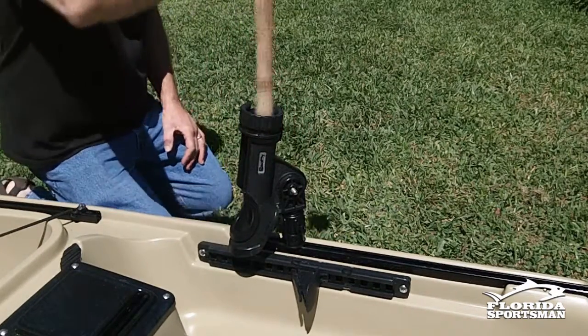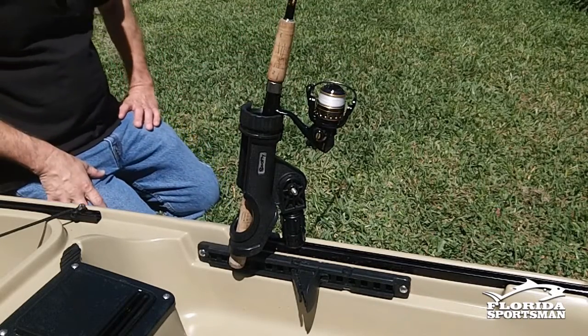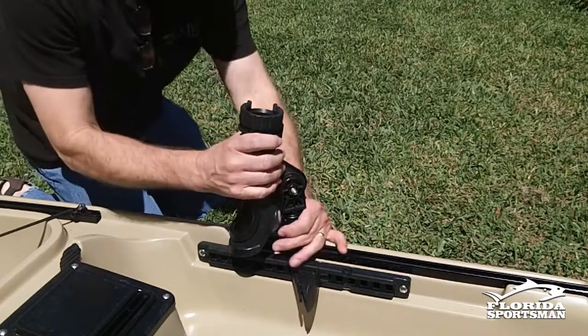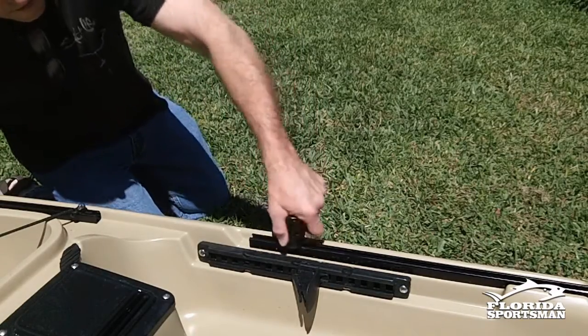It's a really unique system and I like it a lot, because one day I might be fly fishing and I don't want any kind of rod holder up front to catch my fly line. The next day I'm going out for snook with my spinning rod, and I definitely want the rod holder up front.